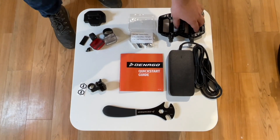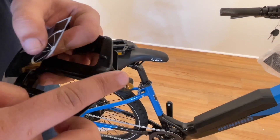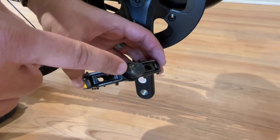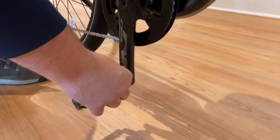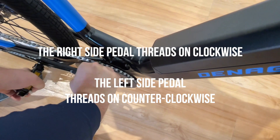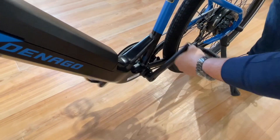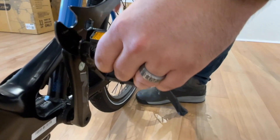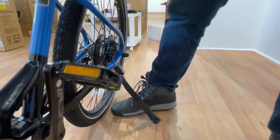Step 4: Pedal assembly. Grab your pedals from the small parts box. Apply grease to the threads. Each pedal and each side of the crank is marked with a matching sticker. Grab the R pedal and go to the right side or drive side. The right side pedal threads on clockwise or traditional threading. Secure and tighten with the Denago pedal wrench. Grab the L pedal and go to the left side, the non-drive side of your bike. The left side pedal threads on counterclockwise. Then hold the pedal and spin crank backwards. Secure and tighten with the Denago pedal wrench.